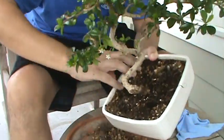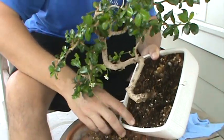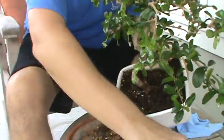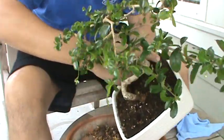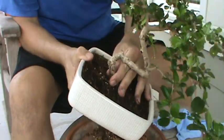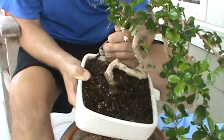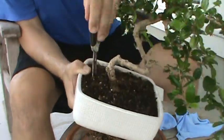The only time I've repotted anything was that lime tree I have on the front porch, which is no great feat because that thing — I've cut it down before to basically just a stick and it comes back. You really can't kill it. I can already see here that this is pretty root bound — I can tell already. So I'm going to try to get this out of here without tearing it all up and free it from this pot.